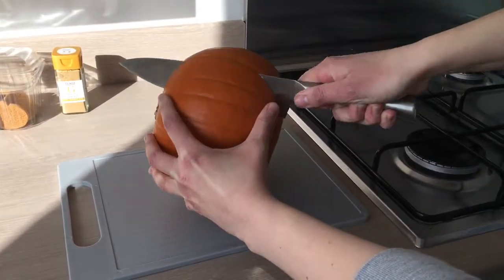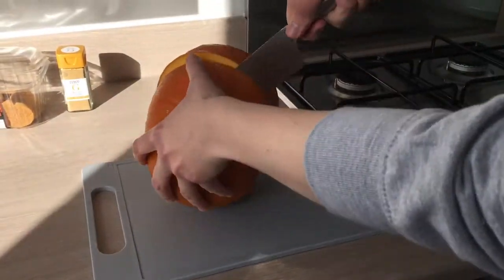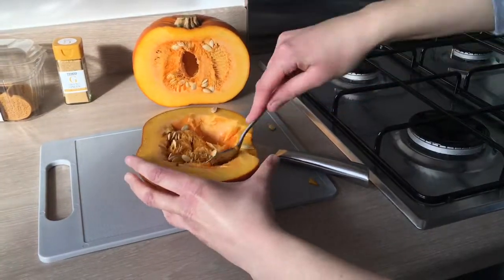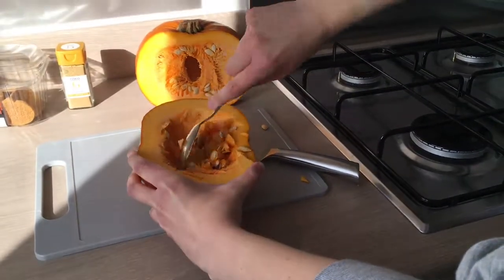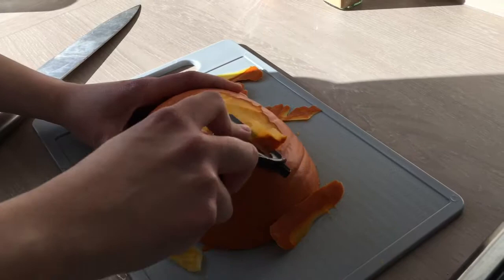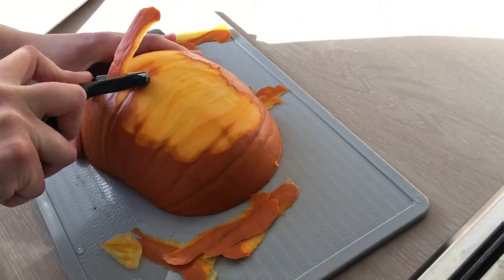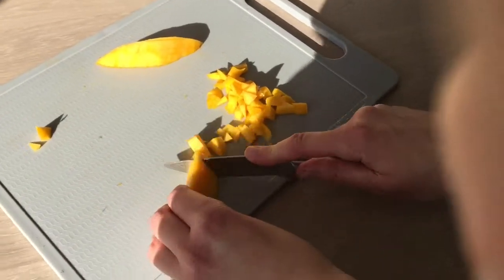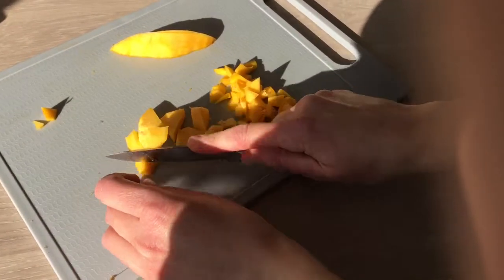First, using a chef's knife we're going to cut our pumpkin in half. Now we're going to scoop out the middle, collecting all the seeds, and then remove the skin. Now we're going to cut our pumpkin into tiny little bits, just so it's easier to blend.